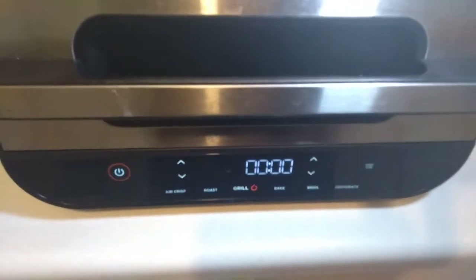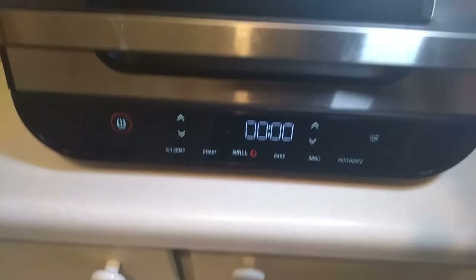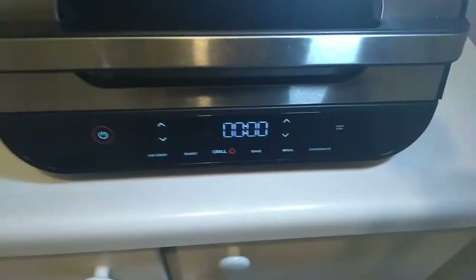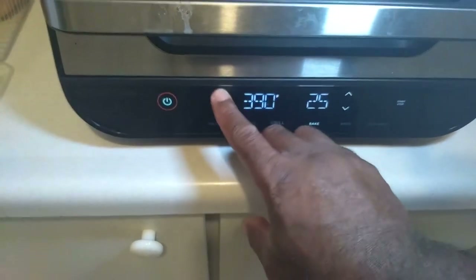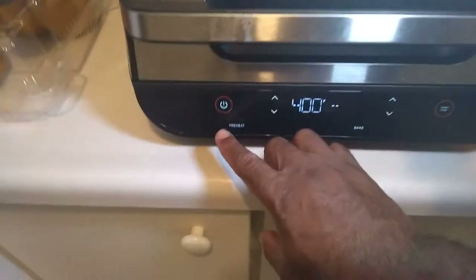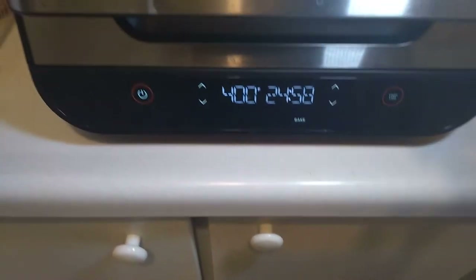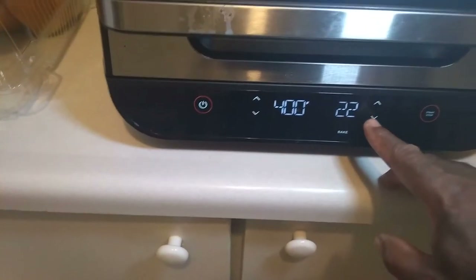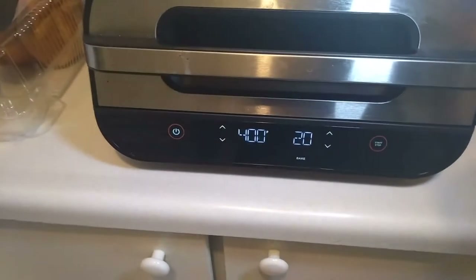We are going to close it back and do it again. This time we're going to put another 20 minutes because frankly, with what I see here and what it felt like, I do not think it will be cooked in less than that. Let's hit Bake, set it back to 400 degrees, hit Start, get rid of the preheat because we don't need that, and here we go again — 20 minutes.